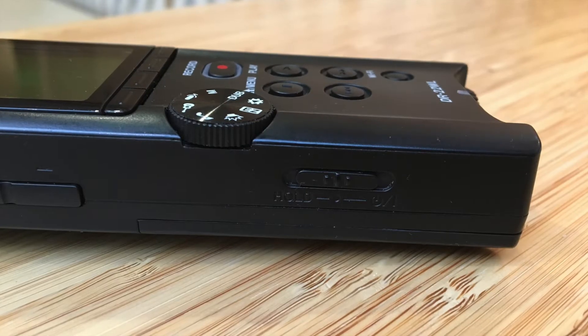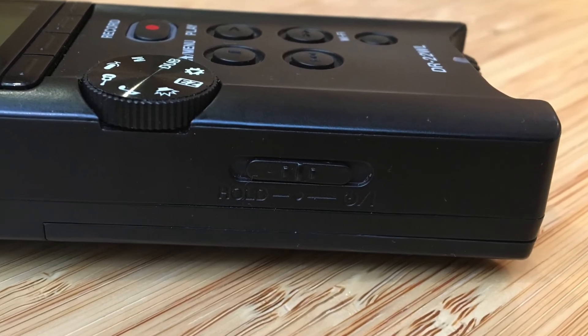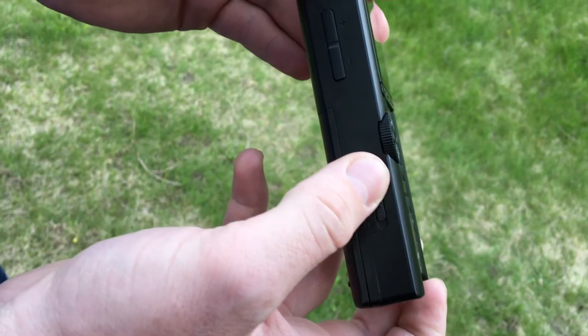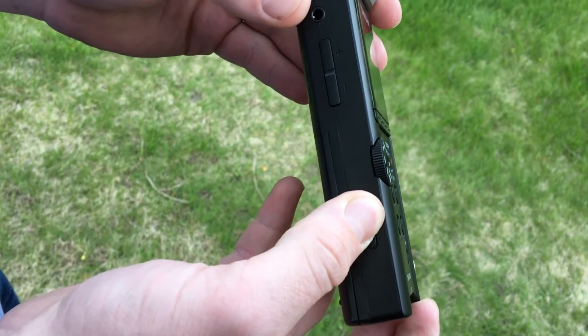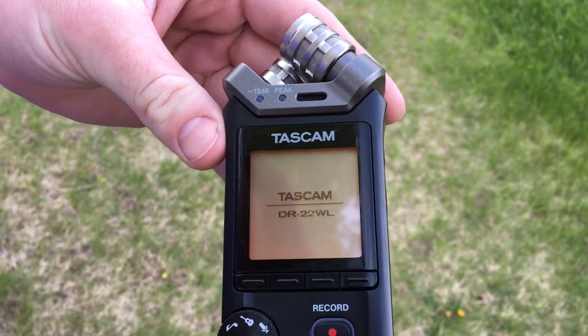Step 2: Turn the audio recorder on. This is a bit tricky at first on the DR-22WL. To do so, just pull down and hold the power switch on the left side of the recorder until the orange light on the display turns on.